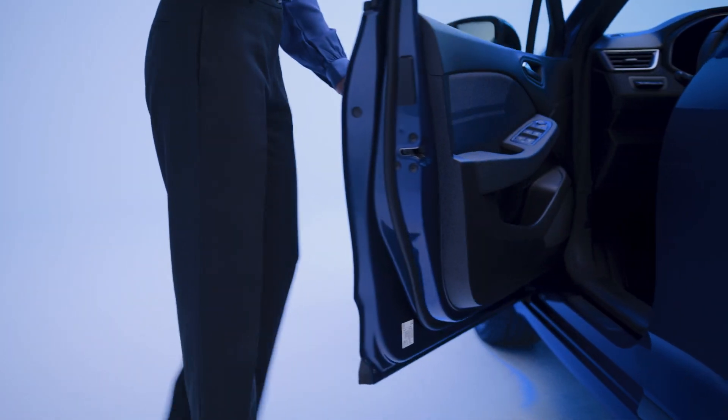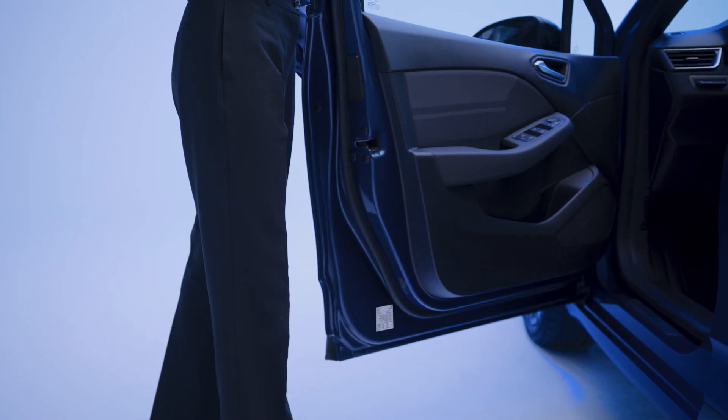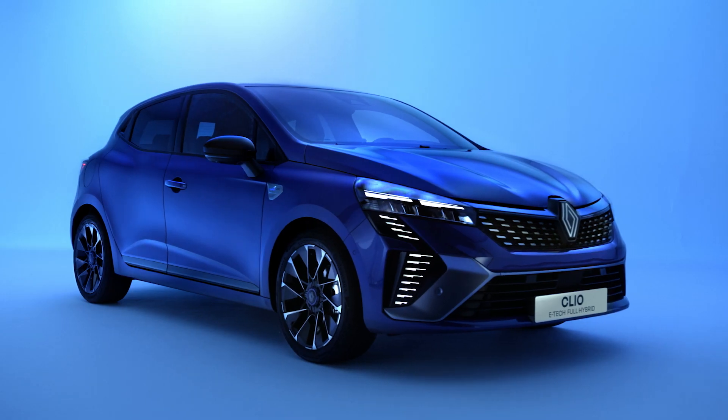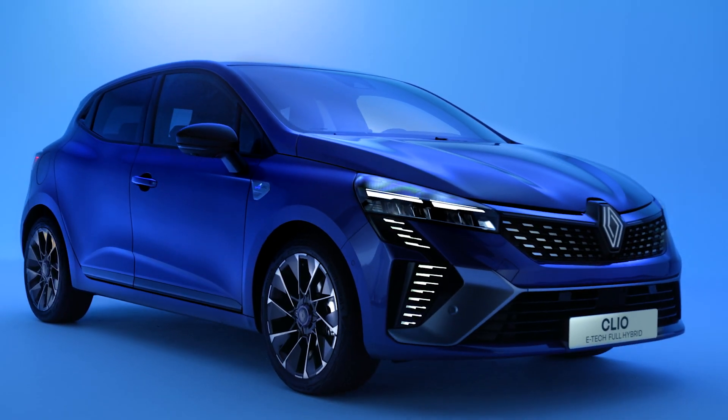The pressure specifications for your tires are indicated on the bodywork, visible by opening the driver's door. Note that tire pressures should only be checked when tires are cold.